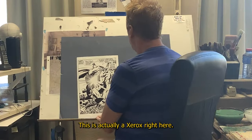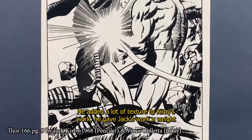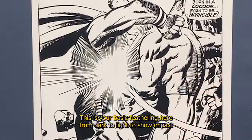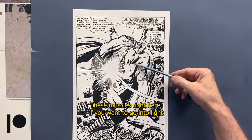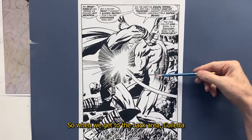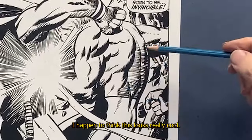This is a Xerox of a Kirby page inked by Vince Collette. I like Collette's work a lot — he added a lot of texture to Kirby's work and gave Jack's work a weight factor that wasn't present in a lot of other inkers. This is your basic feathering from dark to light to show form, a light source technique Kirby used to show violent action. With these muscles, the light's coming from here, which is why these lines are bolder. Collette improvised by adding dry brush on the back of this character's anatomy, which I think looks really cool.